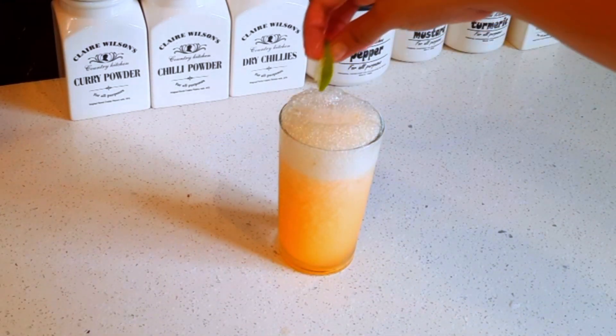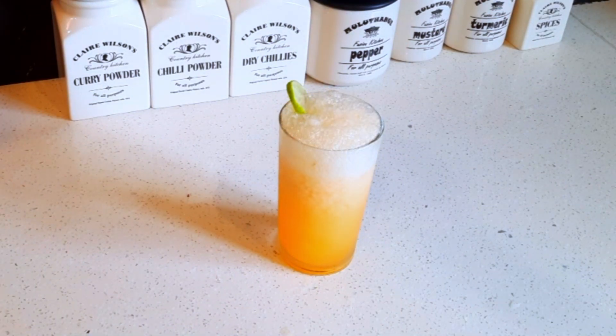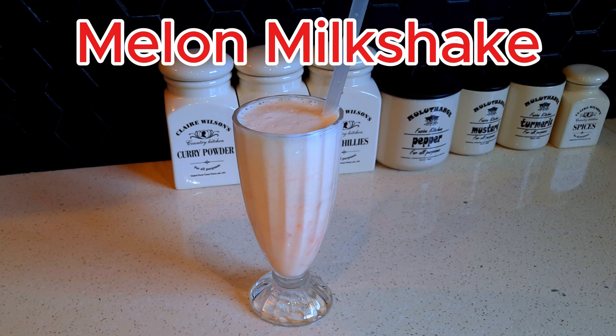You can use the milk. If you want to make a milk shake, you can use the milk. It's called milk shake.